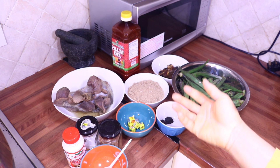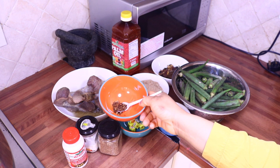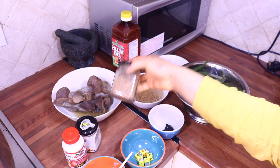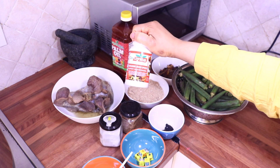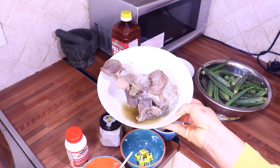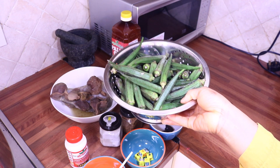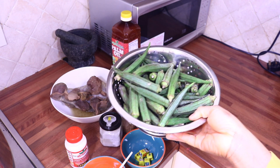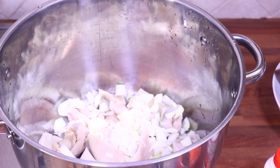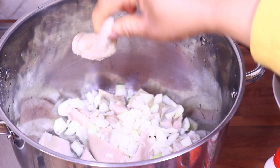So guys, these are our ingredients for today. I have my Nigerian dry chili, Maggi, ogilio bay, crayfish, salt, Nigerian mix seasoning, my obono, dry fish, cooked turkey gizzard, okra, and red oil. In this pot I have cow shrimp and shaki.